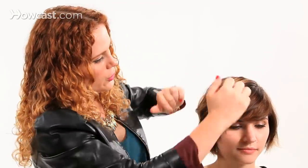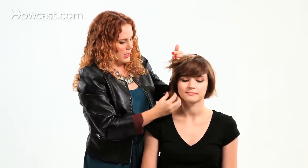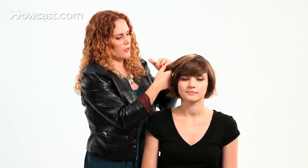So what we're going to do, because she has these layers, is section her hair off into two sections. If you had a haircut that was more one length, then you would just take big sections straight out to the side and do the same thing I'm about to do on this first section, only you would do it to the whole section.